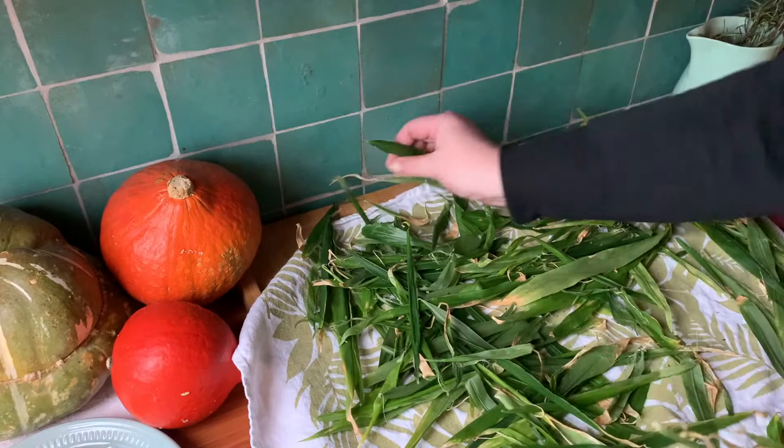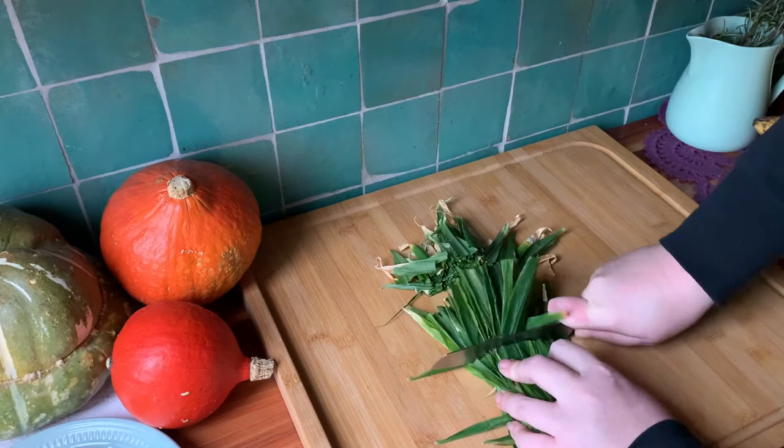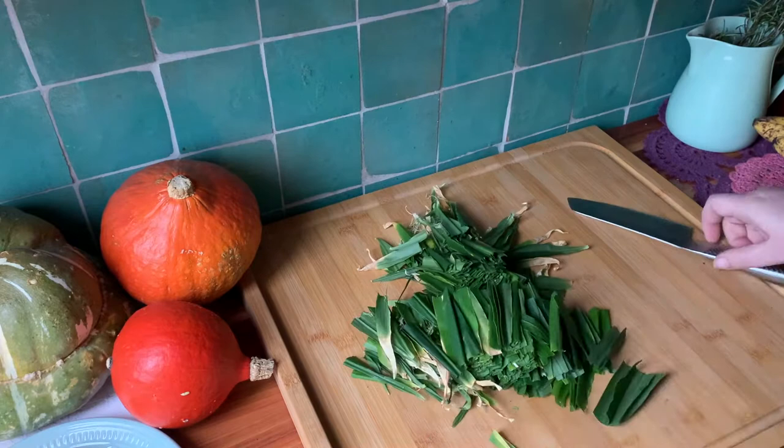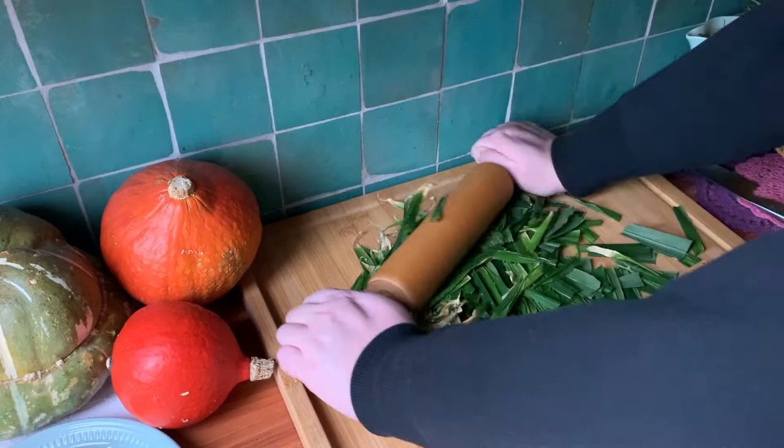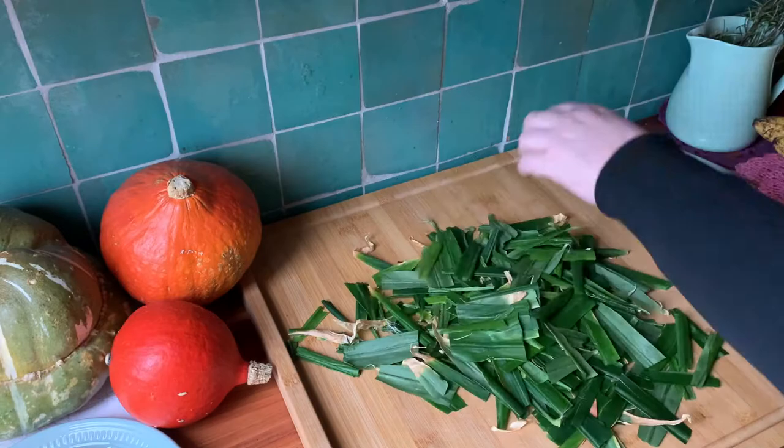That's a nice lot to be getting on with — I'll do the rest later. Cut the leaves into pieces about an inch or a few centimeters big, then get out a rolling pin and attack. We're trying to break and open up the leaf structure. If you don't have a rolling pin at hand, use a hammer, or wrap them in a clean kitchen towel and step on them. If you have any anger to work through, now is your opportunity.